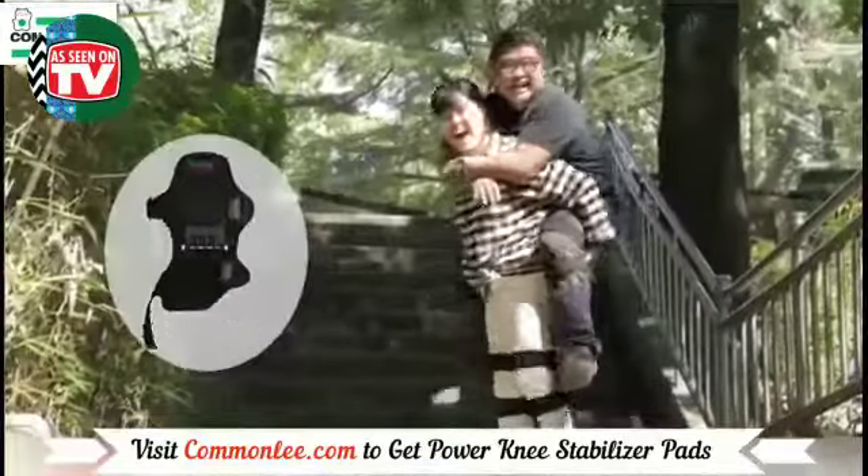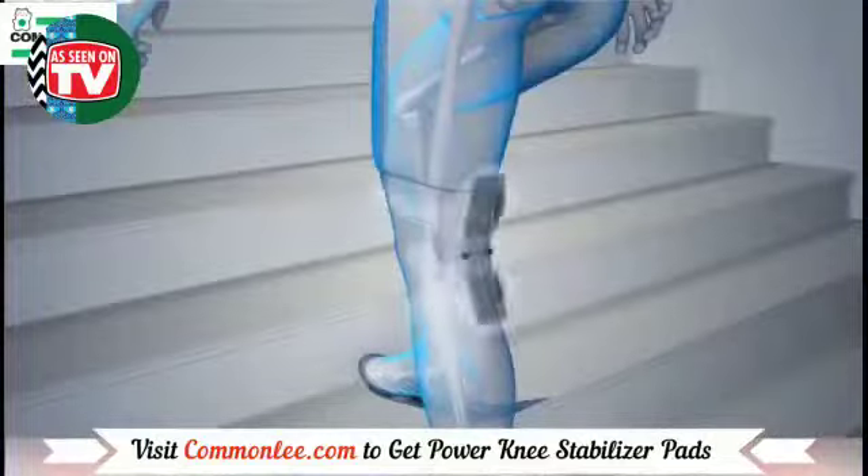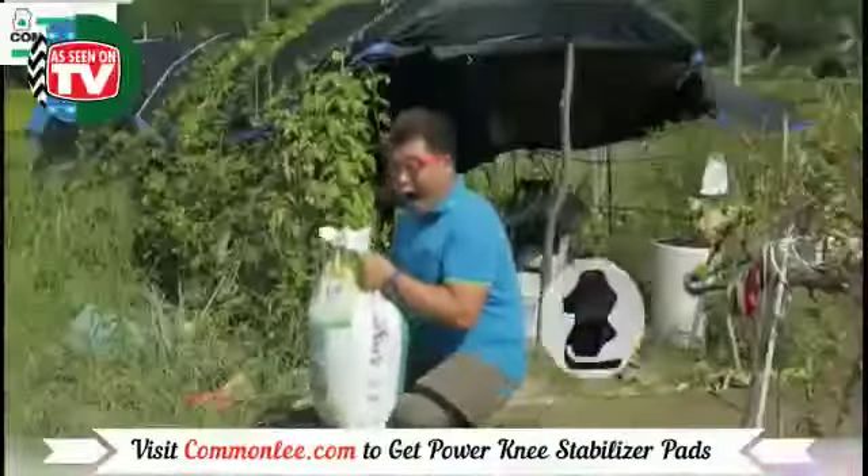You can get Power Knee Stabilizer Pads through the link in the description below. That is all. Thanks for watching.